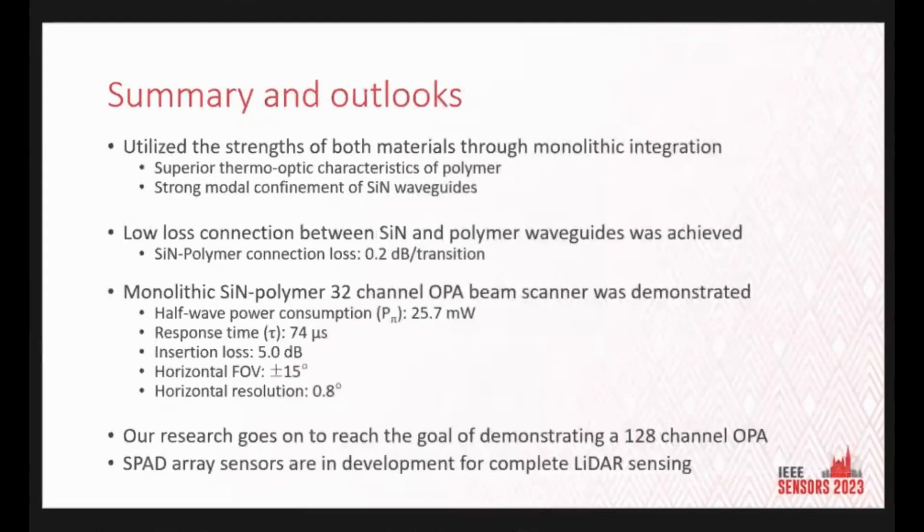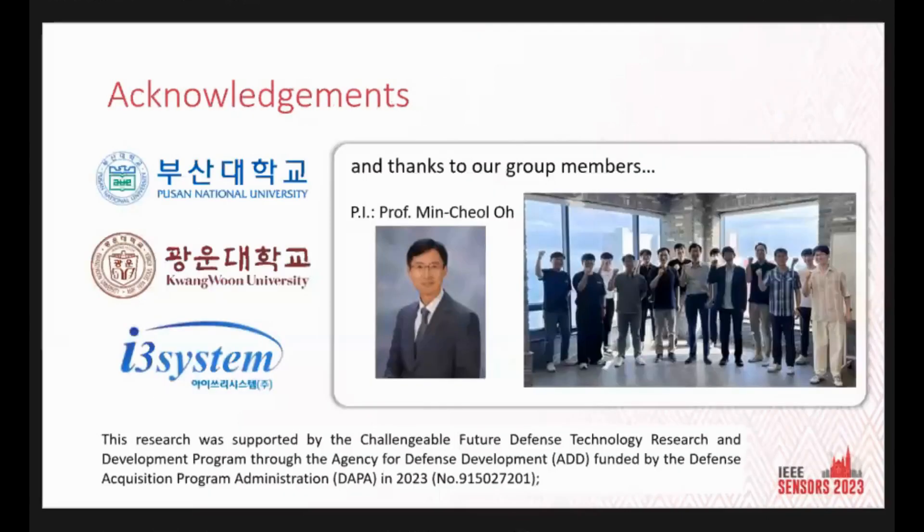In conclusion, we utilized the strengths of polymer optical waveguides — with superior thermo-optic effects — and silicon nitride waveguides — with strong mode confinement — while complementing the weaknesses of each technology. A low-loss connection was achieved between the two waveguides, and a 32-channel OPA beam scanner was demonstrated. Our research continues toward the goal of demonstrating a 128-channel OPA, and we hope our work inspires further research and development in the field of LiDAR sensors. Thank you for your attention.